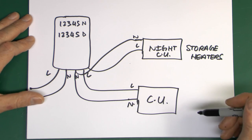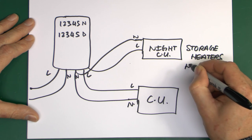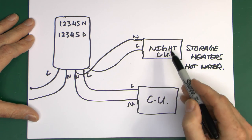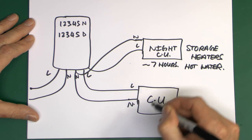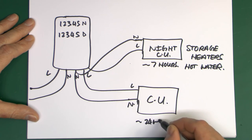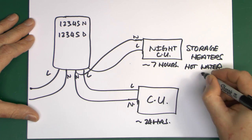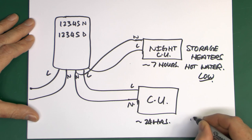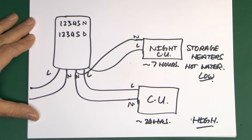So on this system - which is where the Horseman comes in - storage heaters are connected there and you also have your hot water there. This supply is only powered on for about seven hours overnight. The main supply is on 24 hours a day, basically permanently on. This one is at the low rate overnight and the other is on the very expensive high rate throughout most of the day.